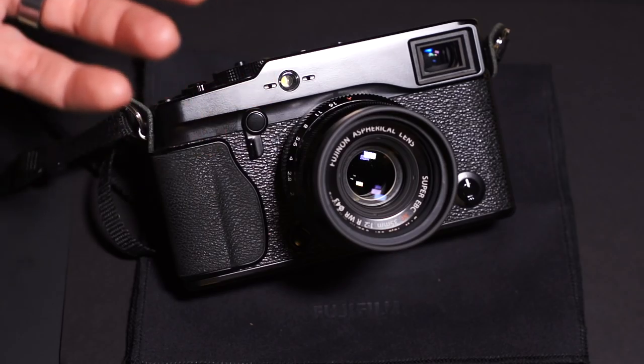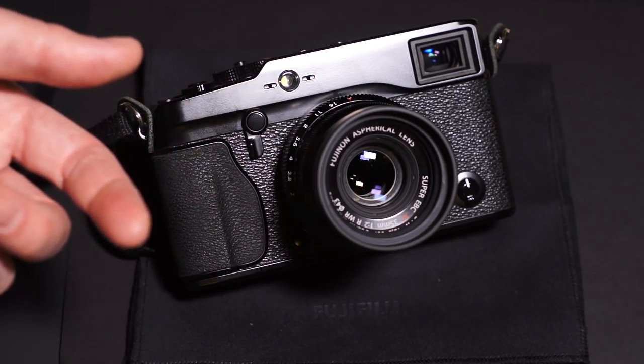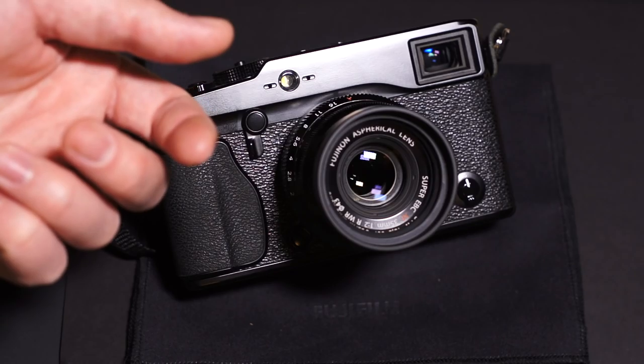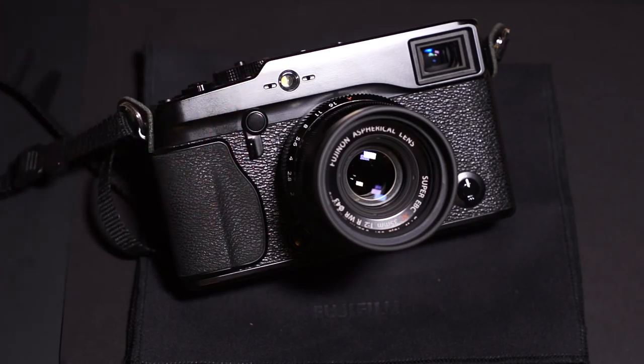I don't know if they're going to do a Nikon thing and say the X-Pro2 is not for video at all. I'm doubting they'll take video out of it — that would be pretty surprising. Then again, Fuji cameras don't do very good video to begin with, so maybe Fuji's made some kind of decision that the X-Pro2 is not going to be for video at all. I guess time will tell.